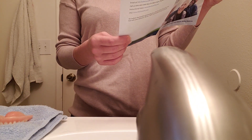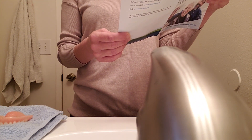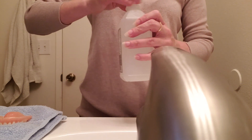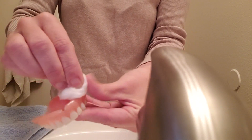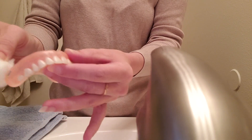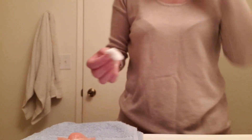Under adhesives, it says to wipe the inside of the dental work with rubbing alcohol on a cotton ball. All right, let's do that. Got a cotton ball and the alcohol, and just rub it on there. I'm going to get the edges too.